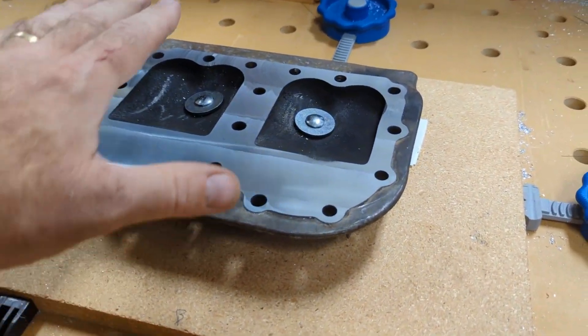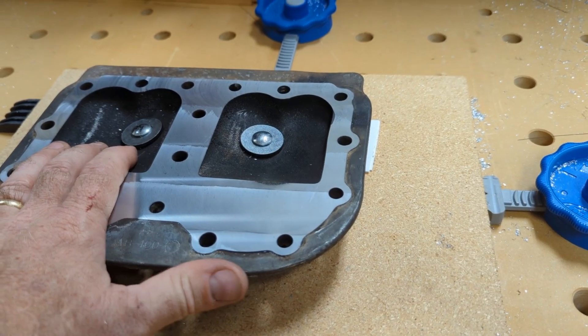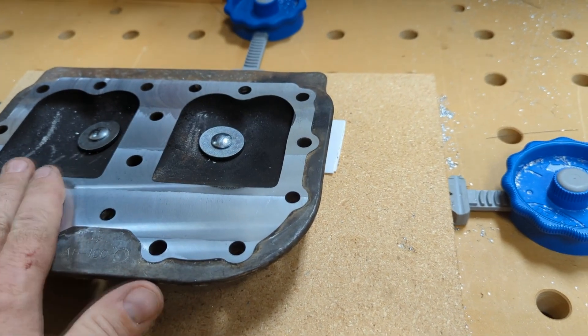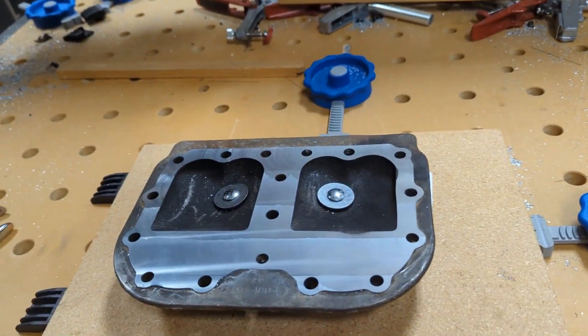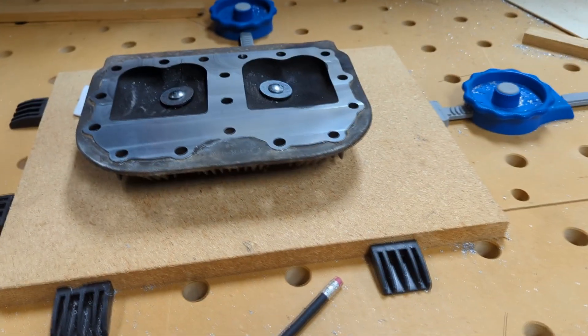I would suggest absolutely making sure that you really have work holding in this case, because you wouldn't want this to move slightly or vibrate loose and then have that bit grab, dig in, and gouge. So bolting it down solid is very important. But it worked great.